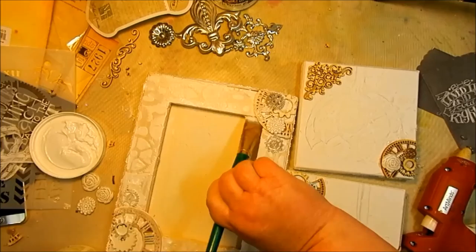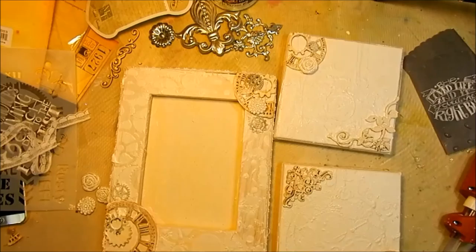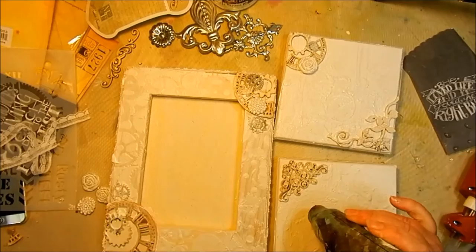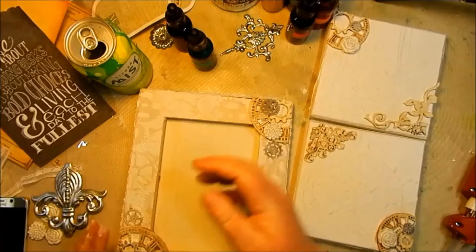Don't forget to get inside the edges. Dry it with a heat tool. Now for the fun part — let's add some color. I chose three colors of the Mink Shimmering Inks.